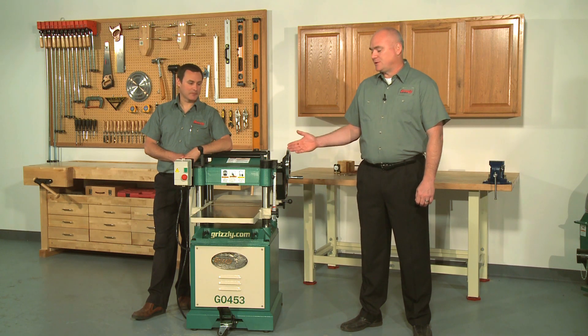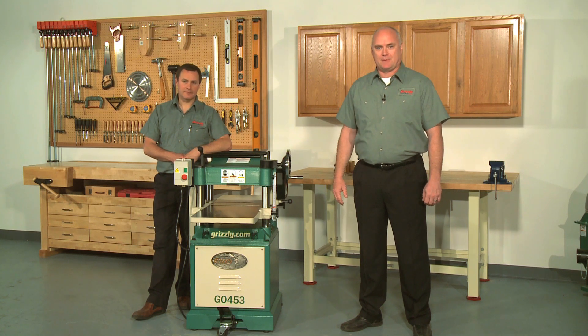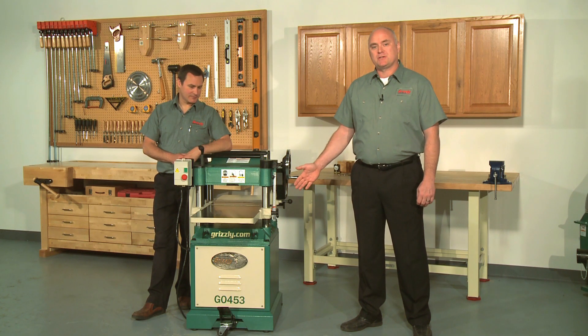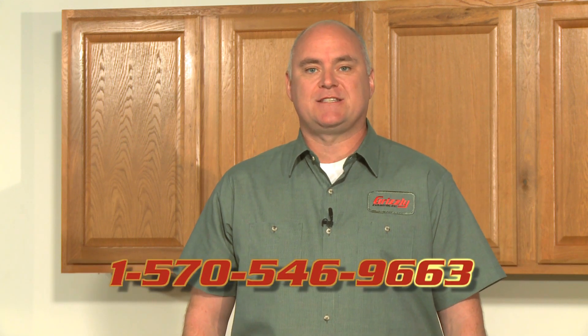Today we're going to show you step-by-step how to set up and maintain your Grizzly planer. The machine we'll be demonstrating with today is the model G0453, but these instructions apply to many other planers as well. We recommend that you watch this entire video and read your manual thoroughly before you begin. You can call our technical support at 570-546-9663 if you need further assistance.